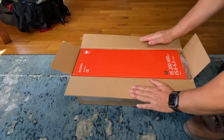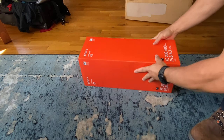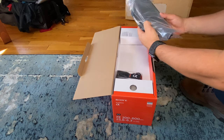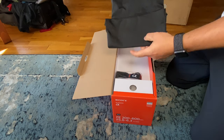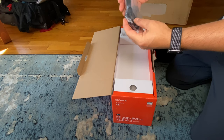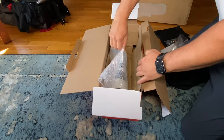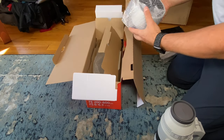Hello everybody, welcome to this channel. I decided to make a quick unboxing video since I just got this Sony FE 200-600mm f/5.6-6.3 image stabilizing lens, G series. It comes in a big box — I bought it on efinity.com and it was $2,089, no tax, including shipping.